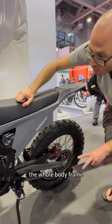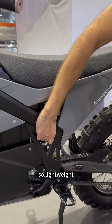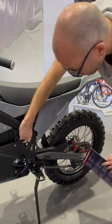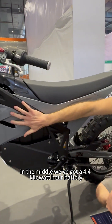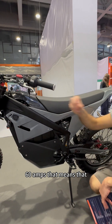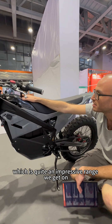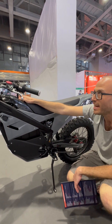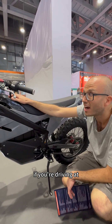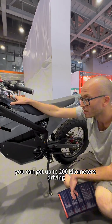The whole body frame is die-cast solid aluminium — really high grade and lightweight. The whole thing weighs just 90 kilos, which for 25 kilowatts of power is massive. In the middle, we've got a 4.4 kilowatt hour battery — that's 72 volts, 60 amp hours. A lot of this weight is really battery, which is quite an impressive range. At 80 kilometres an hour driving, you'll get maybe 70 kilometres range. If you're driving at standard city speeds of around 40–50 kilometres an hour, you can get up to 200 kilometres.